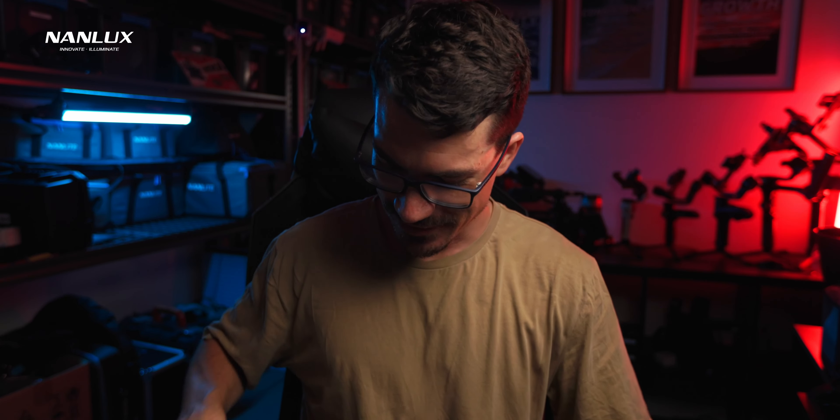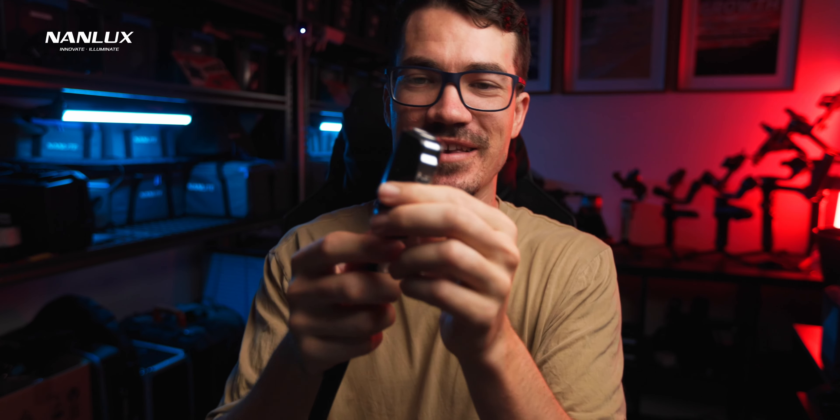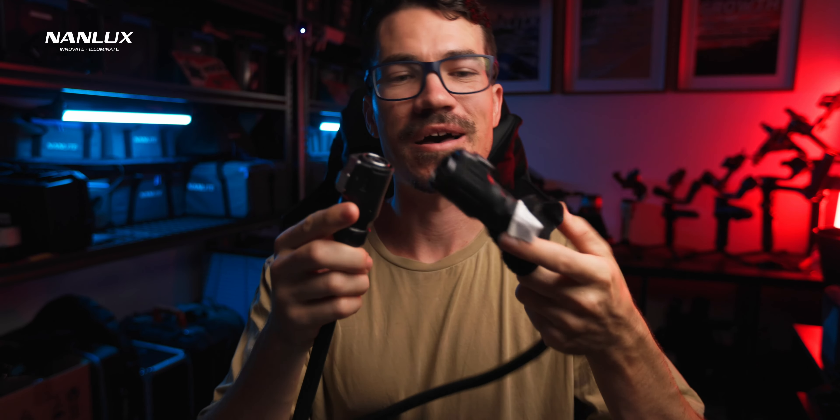The power cable is absolutely massive — just expect everything to be big and you won't be disappointed. It has the same connectors on both ends, so there's no way of accidentally plugging the wrong end into the wrong side. It's only five metres long, and while that's typically a lot of cable, when the controls are all on the head and the ballast sits on the ground and it's 1200 watts, you're usually not going to have it super close to your talent. Five metres sometimes isn't really enough, but I've been assured that Nanlux is working on some longer cables.